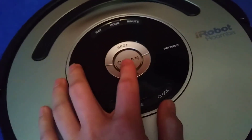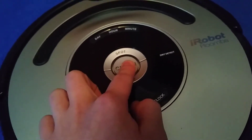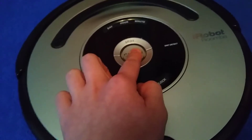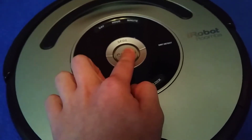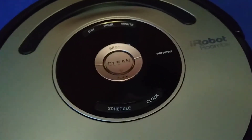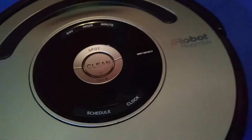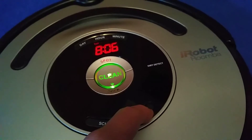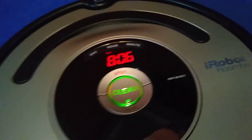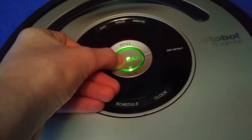By the way, while we're on the subject, I just want to know something — when you turn it on and hold down the clean button for like 10 seconds, there's a tone that plays. Now if anyone knows what that means, that would be really good. It isn't actually the reset because the clock's still okay. It hasn't reset the clock, so that means it wasn't the factory reset. I've no idea what that means.